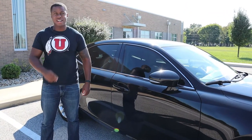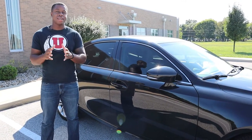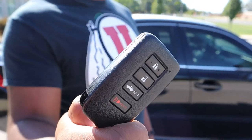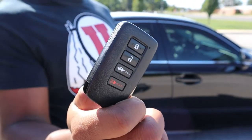Even though this one is a 2015 and it's basically the entry-level Lexus, you do get a lot of the standard things that you get from most luxury brands, like keyless entry. This is your little Lexus key — there's not really a whole lot to it, just your standard key.